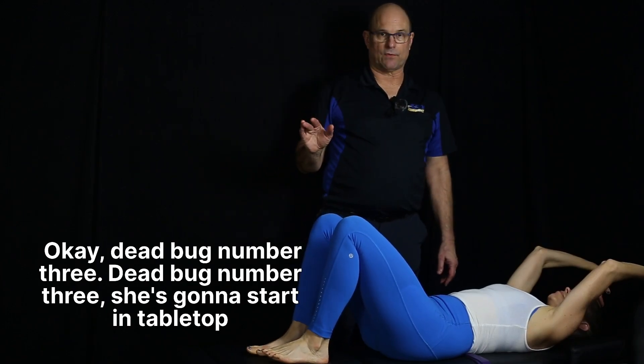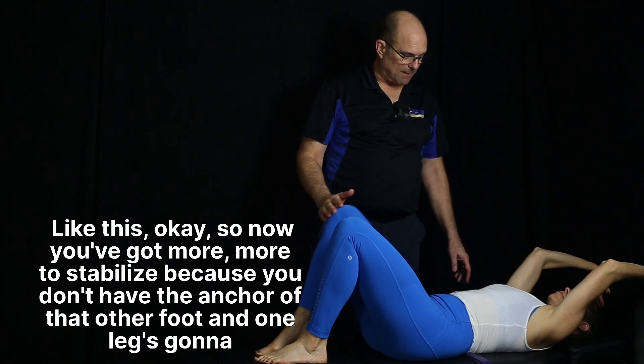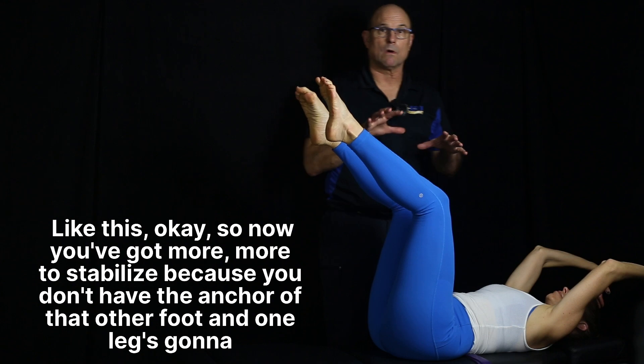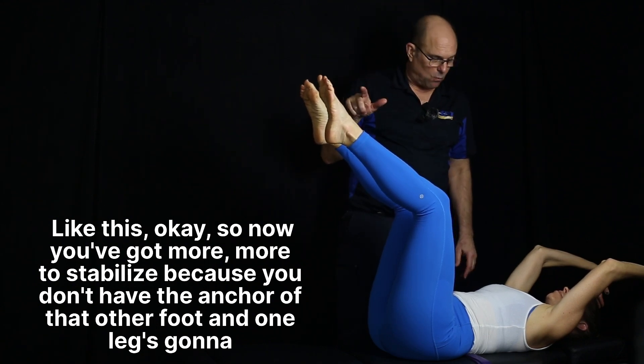Dead bug number three. She's going to start in tabletop like this. Now you've got more to stabilize because you don't have the anchor of that other foot, and one leg is going down.